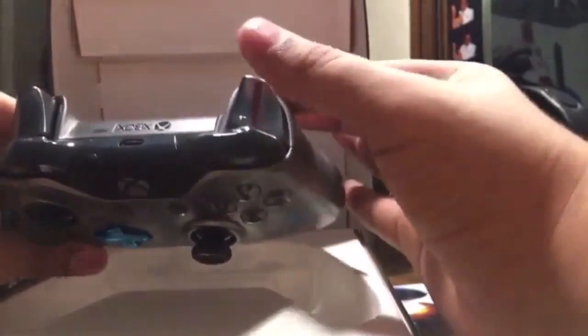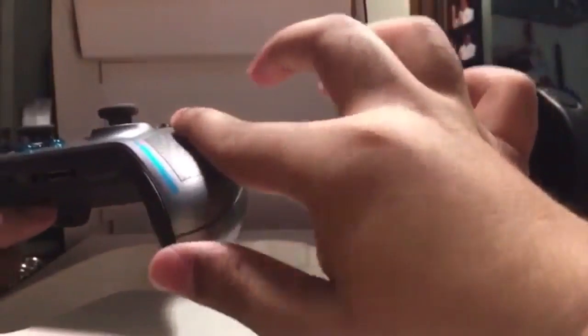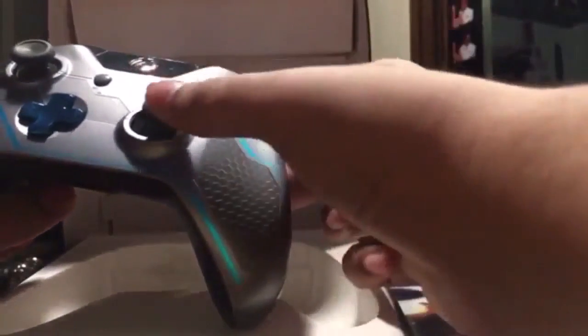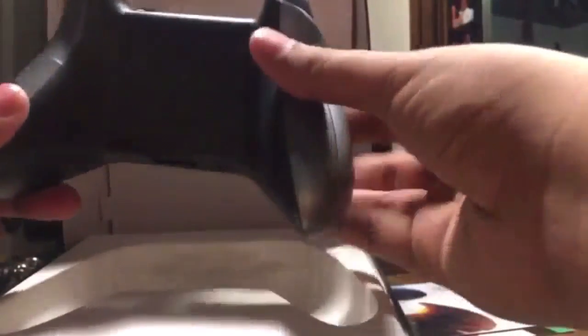Just like the other controller but this time it's silver with glossy bumpers, an all-matte finish, and fresh grips.